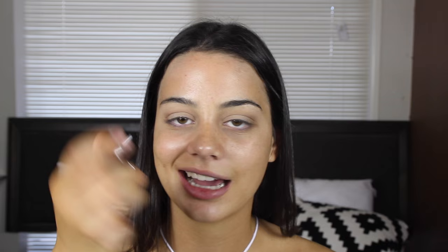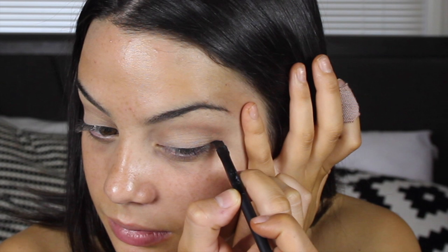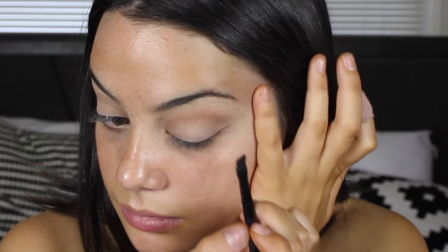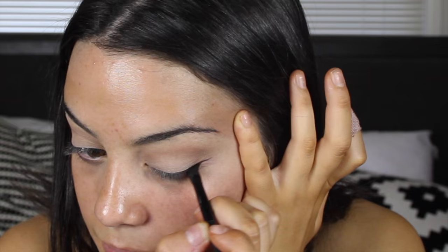For my eyeliner today I'm going to be using the Maybelline Eye Studio gel liner. I was going to use my Zoeva 317 winged liner brush but I'm going to use my NARS number 47 brush instead. I'm going to try and do this on camera but I'm probably going to stuff it up because I am not Houdini.